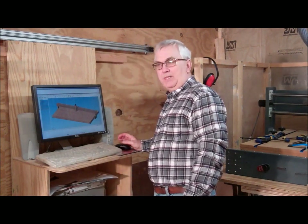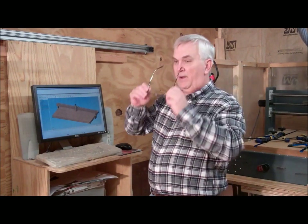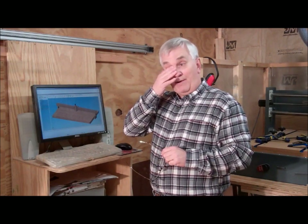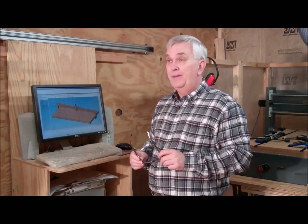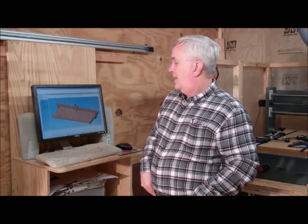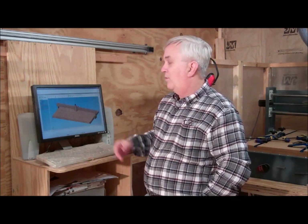Hey guys, back out here in my shop. It's been the perfect weather for doing this computer work. It's been raining off and on all day, just miserable, dreary weather. So it's the perfect kind of day for me to sit in front of the computer and work on the design for this 4x8 router.